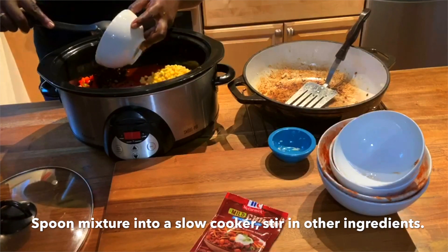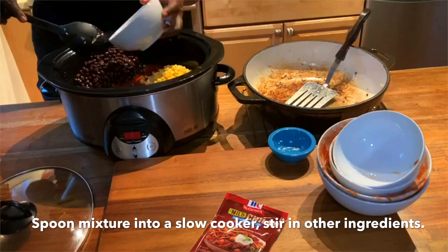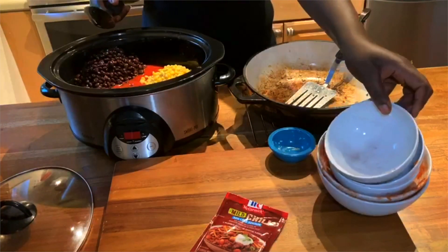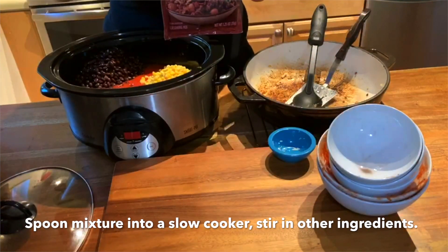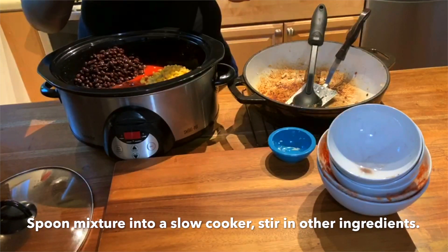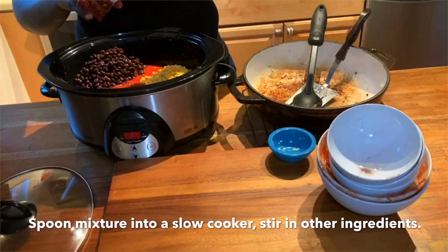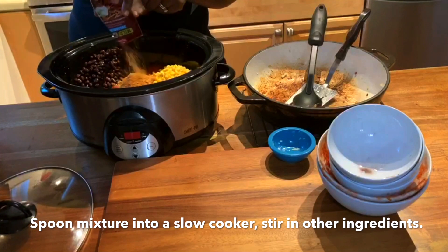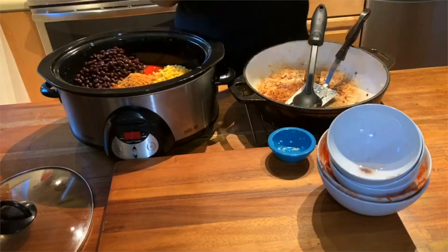Our crock pot is now full of a huge variety of colors. To make this recipe as heart healthy as possible, we are choosing a low-sodium seasoning mix. This packet is the equivalent of two to three tablespoons of chili powder, one to two teaspoons of cumin, and one teaspoon of paprika — but don't be afraid to flavor it your way.